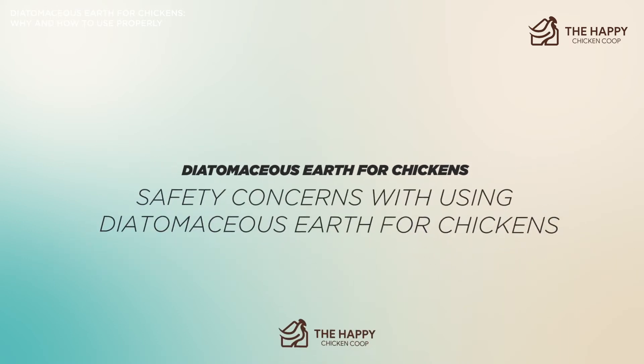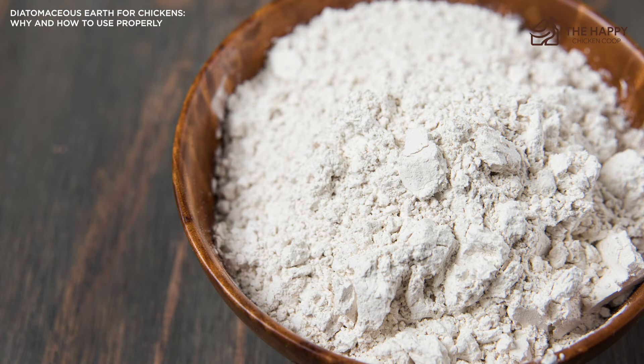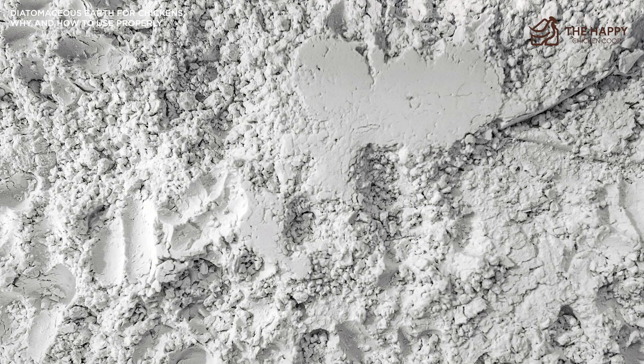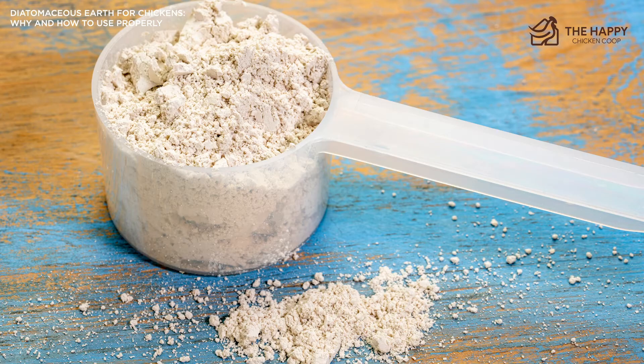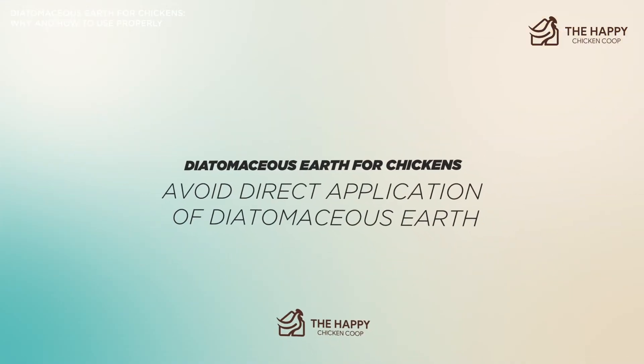Now let's address the safety concerns of using DE with chickens. While diatomaceous earth is a natural way of preventing parasites, there are still some safety concerns to be aware of. Since DE is fine and sharp, if it's inhaled, it can cause respiratory distress in both you and your chickens. Because of that, it's wise to remove all your chickens from the coop before dusting, and don't forget to wear a mask to keep your lungs safe from fine DE particles.